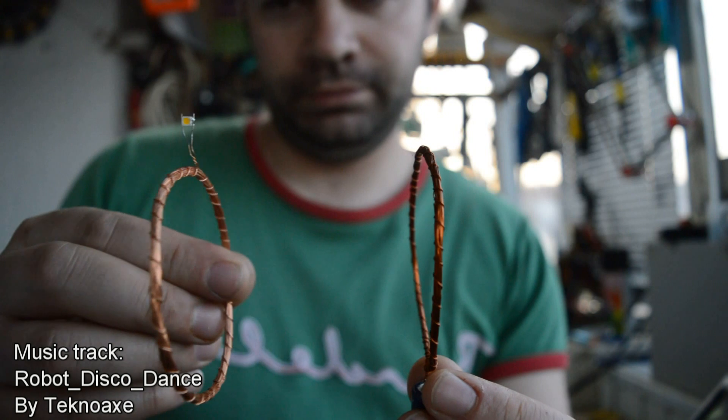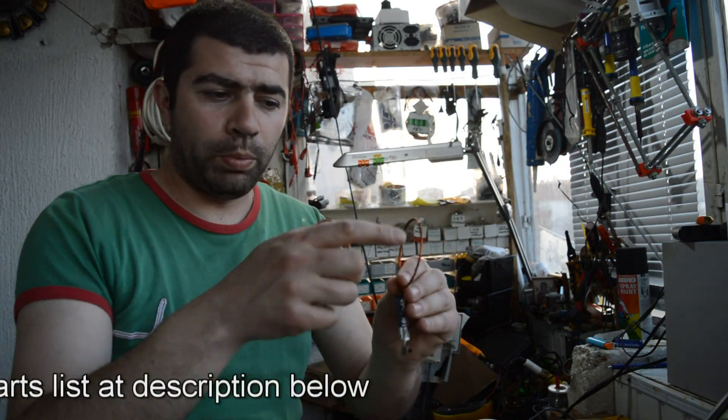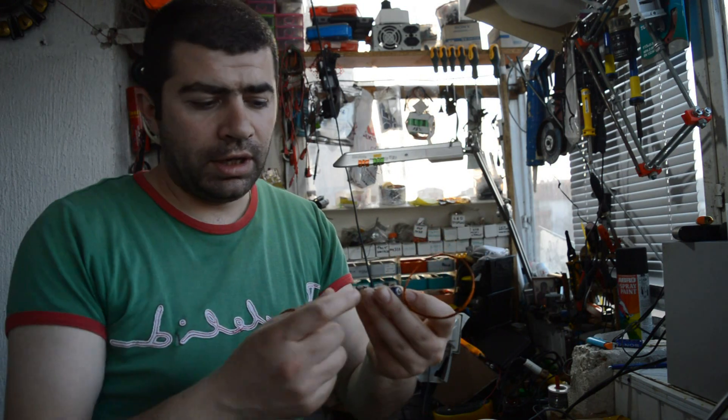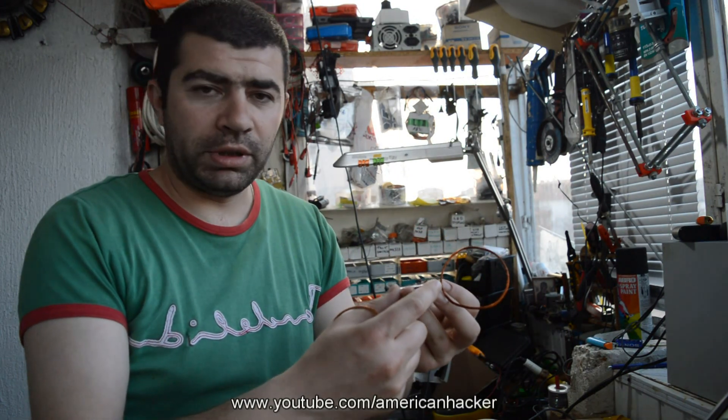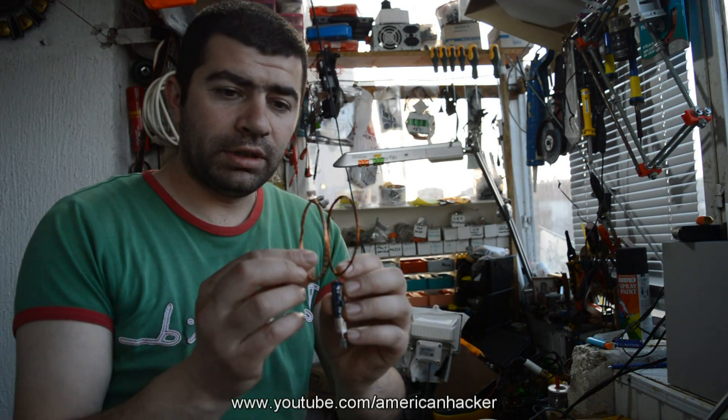Today we're going to make wireless power. It's a very simple design. It's made from few components like copper wire, one transistor, one resistor, and one AA or AAA alkaline battery. And it works like a charm.